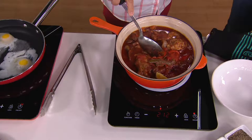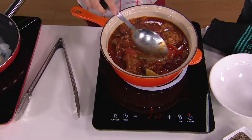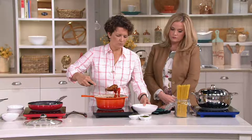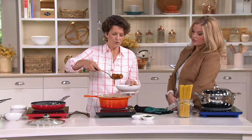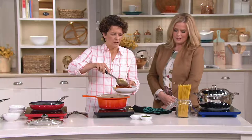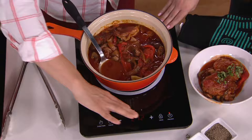Imagine this — you have some cast iron, maybe Le Creuset, maybe Cook's Essentials. Cast iron is induction ready, so you can put this on this burner and still have your entire stovetop free. Or maybe you can take this to a place where there is no stove — like a little office space where you really wish you could heat some food. Now you can take this portable burner to the office. Look at that beautiful chicken cacciatore that's been braising and I don't have to worry about it. That smells amazing. The only place that's warm is where the pan is.